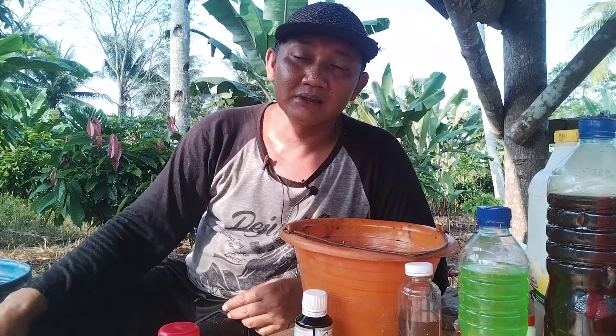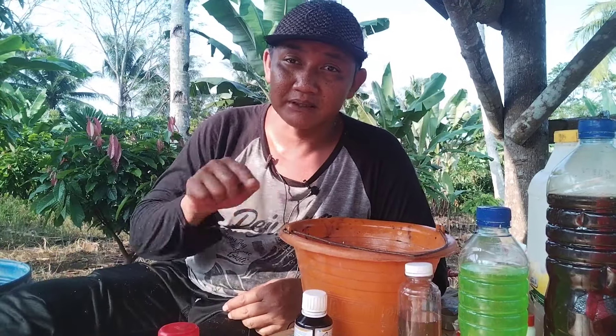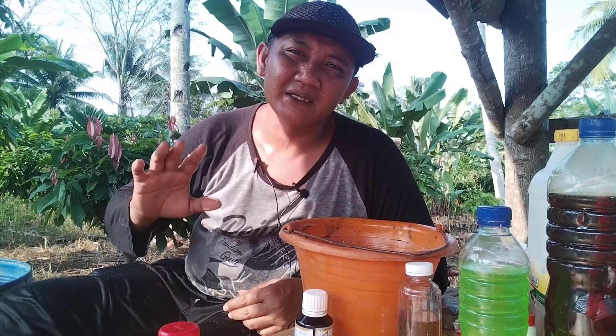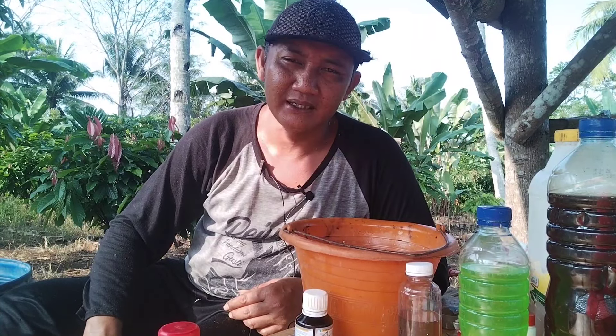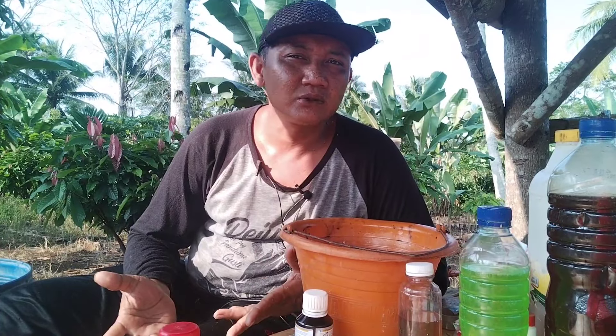Di sini saya akan lakukan penyemprotan pada tanaman kakao usia 2 tahun, yang memang seharusnya sudah berbuah ya di bulan-bulan ini. Karena efek dari kemarau kemarin, pasca kemarau tidak bisa maksimal. Bahkan di Lampung Timur sendiri, banyak petani kakao yang tergolong gagal untuk buahnya. Yang seharusnya di bulan 4 ini sudah mulai panen raya, tapi alhasil kurang buahnya.